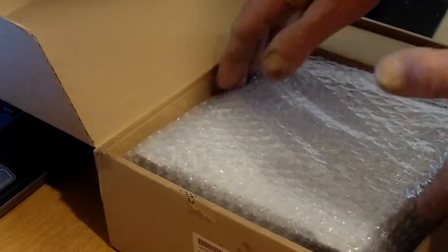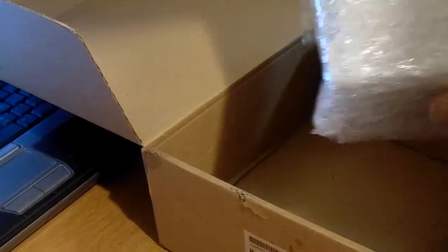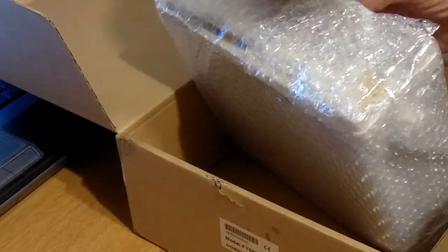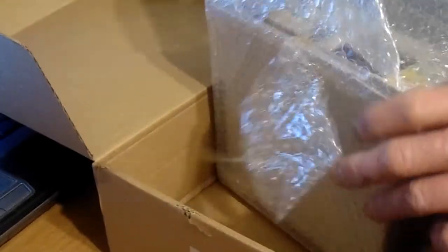In the box — a nice heavy box — all bubble wrapped. I already know what it is just by looking at the package. There are a couple of layers of bubble wrap on it. I was expecting a bubble wrap bag but it's just sheets — that's okay, it's still done up rather nicely. There's electric tape on it. What we have here is actually a bubble wrap bag; the others were just extras on it.